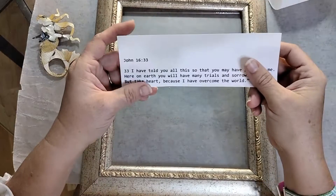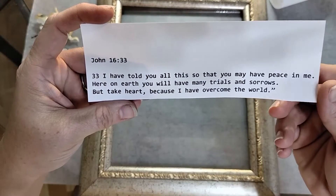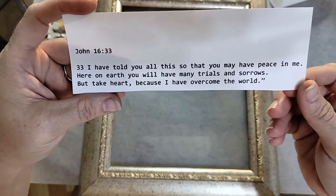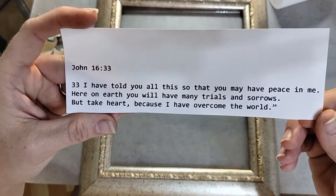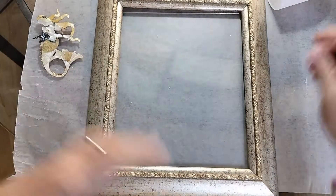Our encouraging word for today is one of my favorite scriptures. It is John 16:33, and it says: 'I have told you all this so that you may have peace in me. Here on earth, you will have many trials and sorrows, but take heart because I have overcome the world.' I love that one. That is so, so good.